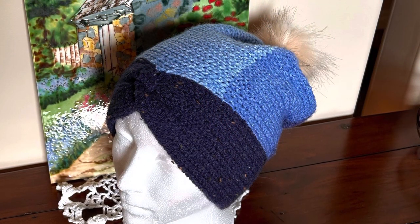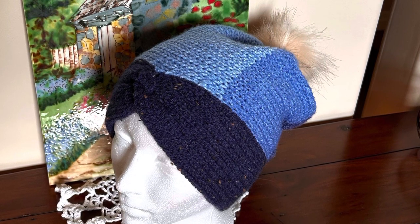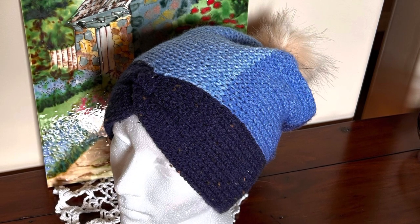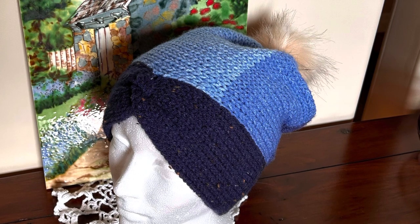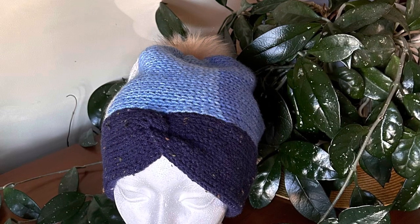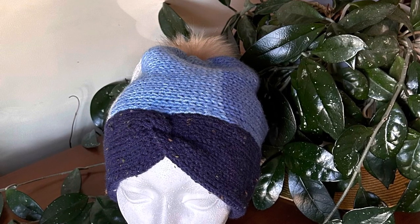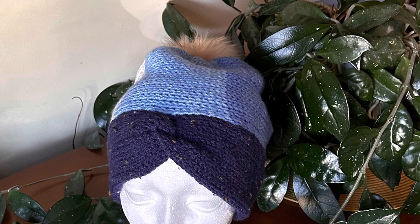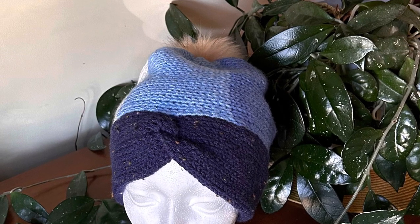I made the main part of this hat in Craftsmart blue ombre. Generally we're used to seeing color changes going vertical, but in this particular pattern we see them going horizontal, and I think it looks great — I'm actually very pleased with how it turned out. The brim is made with Craftsmart yarn in navy, and that navy color has a little brown fleck in it, so it's really rich looking.